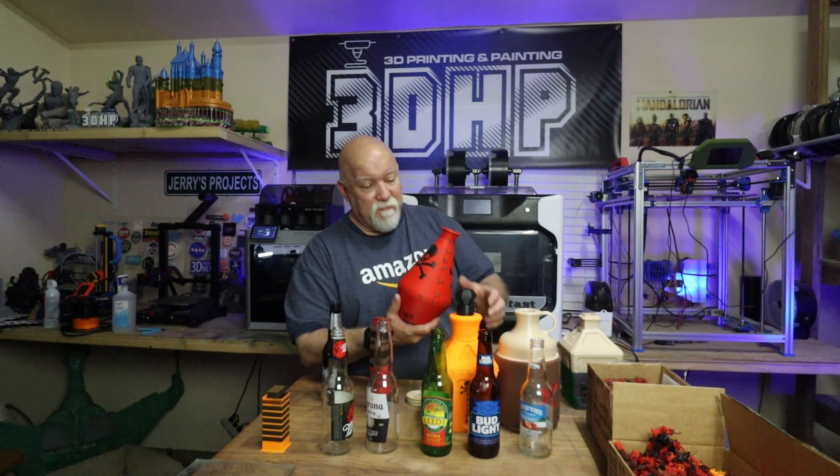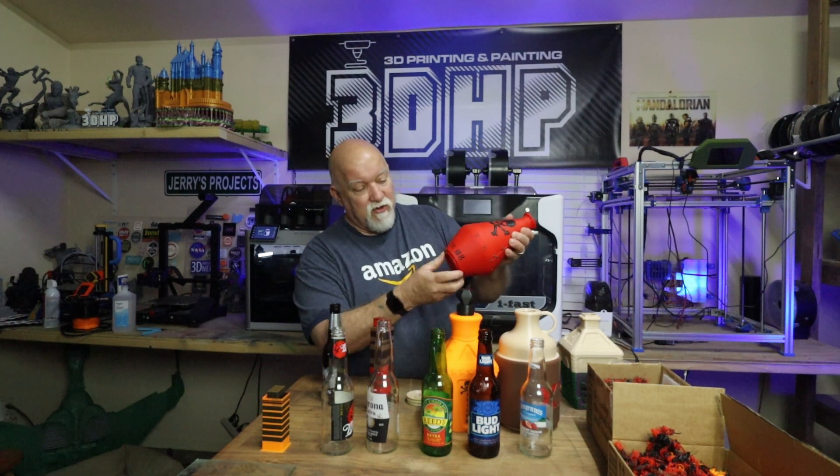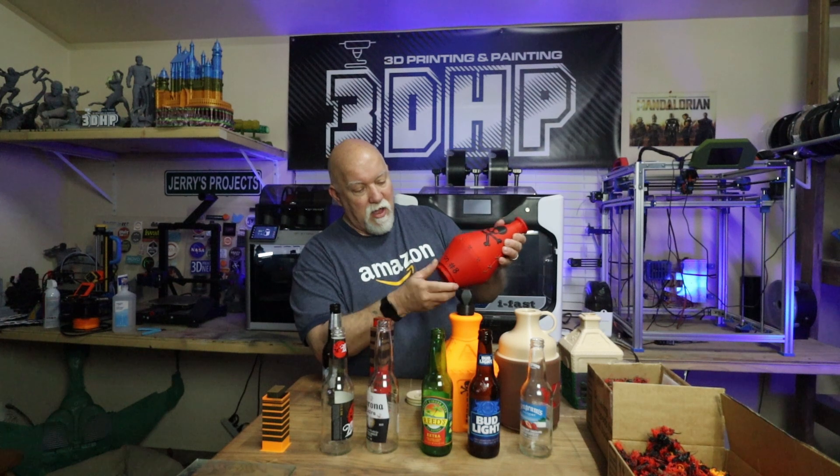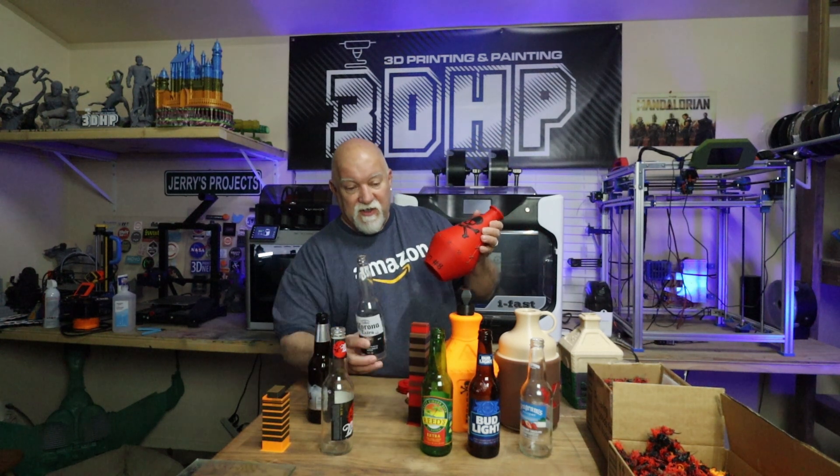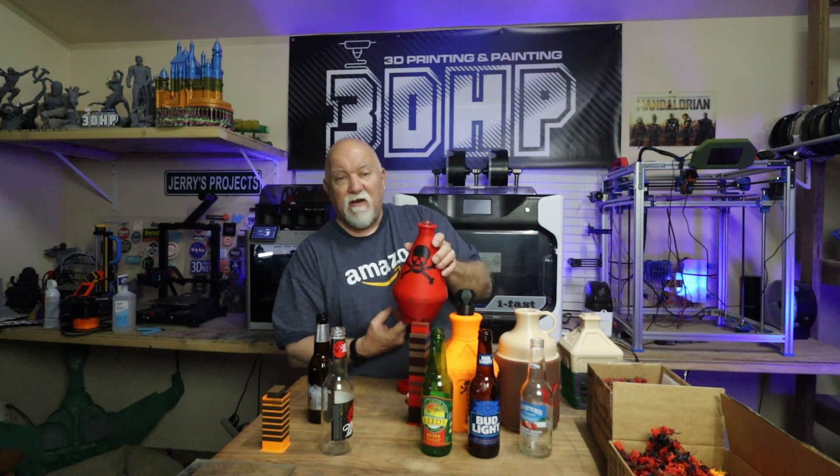It's a cool model and it kind of looks like a genie's bottle the way it's shaped. Just unscrew the plug out of the bottom, and take let's say the Corona — which is the tallest bottle with the biggest neck — it fits right in at 103%. Put your plug in the bottom, drink your frosty beverage, and you're off to the races.